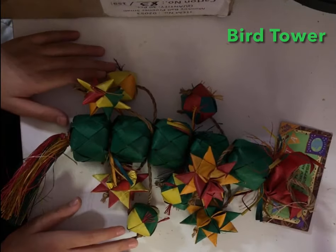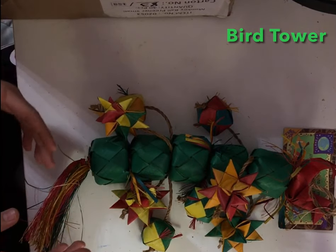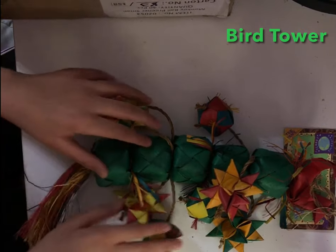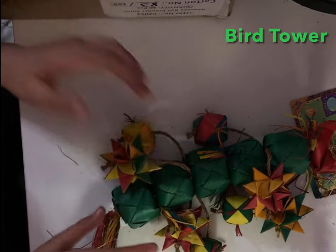By the way, these toys come in lots of sizes — small, medium, and large. If your bird is small, get a small size; medium bird, get medium; large bird, get large. If you're wondering why I have different sizes, it's because I have different birds of varying sizes.